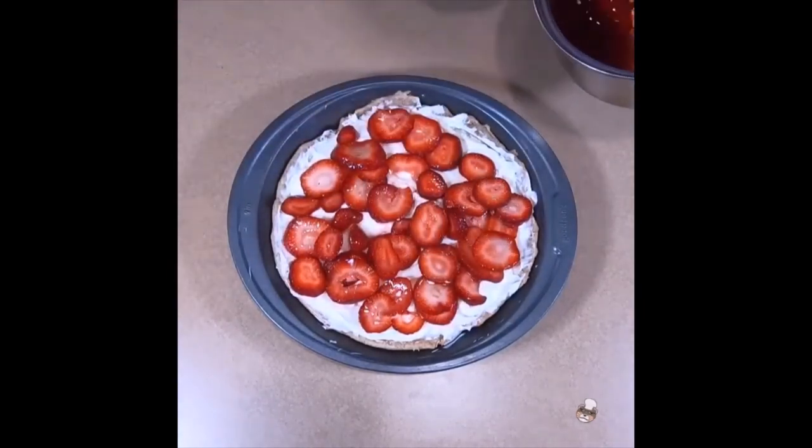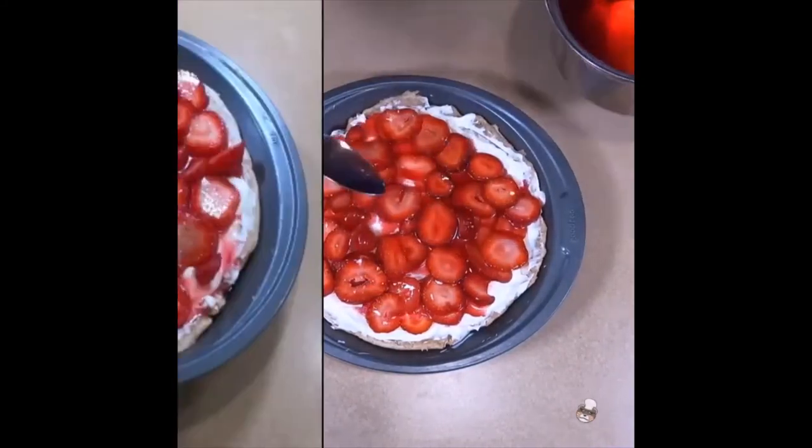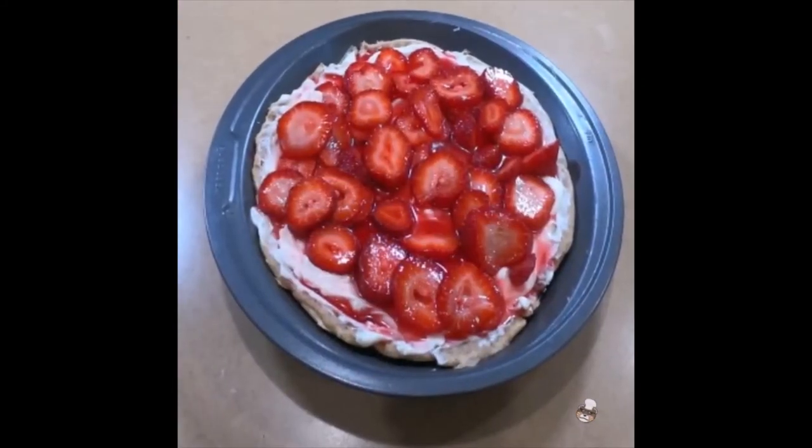Now to finish it off, we will take the glaze and drizzle over the top of the tart. Spread a nice even but thin layer so we don't get any pooling juices.